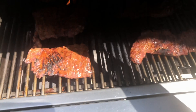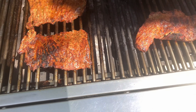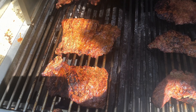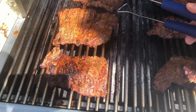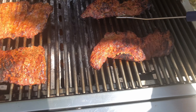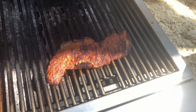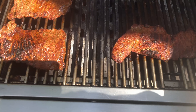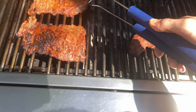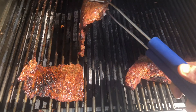Ladies and gentlemen, welcome back to the channel. Today we are making another meal prep recipe — my version of a grilled asada style steak. This recipe is going to have macros of 299 calories, 14.8 grams of fat, 1.1 grams of carbohydrates, and a whopping 40.6 grams of protein, with a total of eight servings. Let's get going and start cooking.